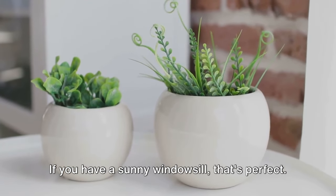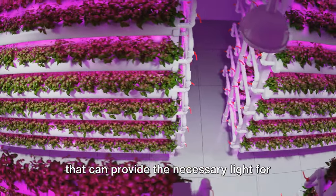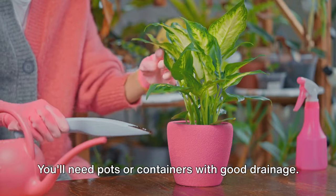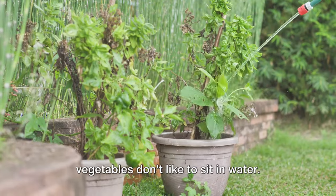If you have a sunny windowsill, that's perfect. If not, don't worry — there are plenty of grow lights available that can provide the necessary light for your plants. Next, let's discuss containers. You'll need pots or containers with good drainage, because most herbs and vegetables don't like to sit in water.